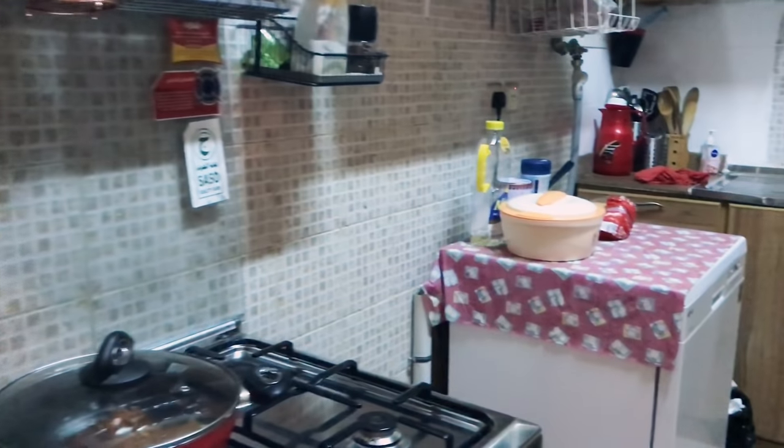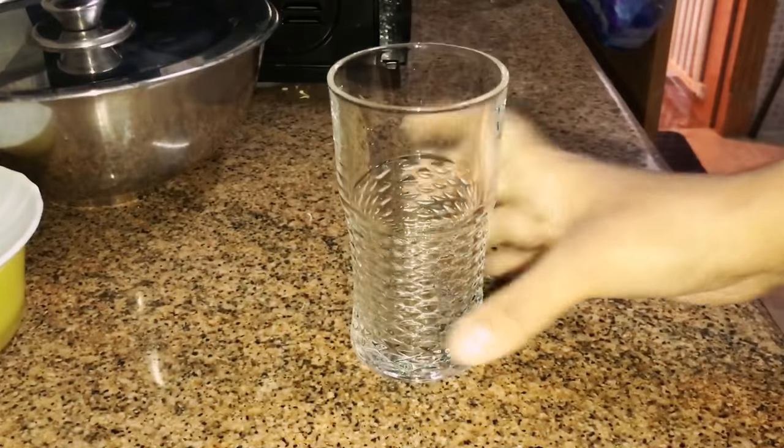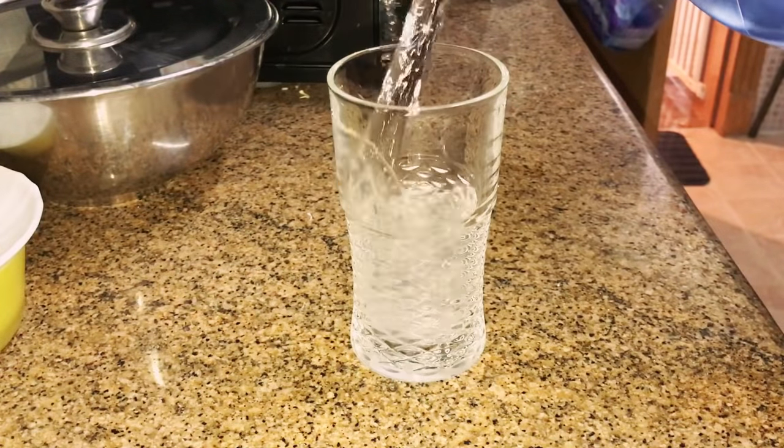Morning was freezing, wearing something to warm myself. Firstly having a glass of water and soaked almonds.